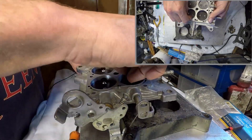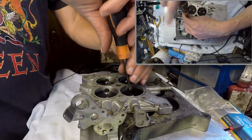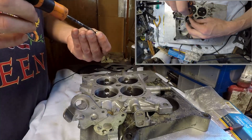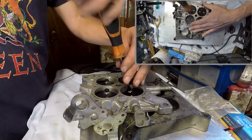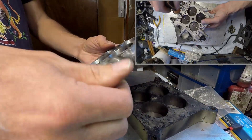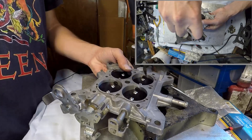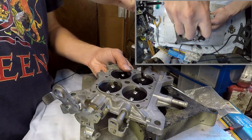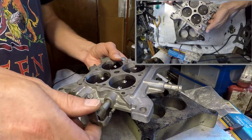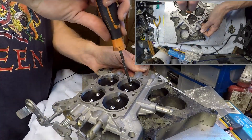And we're going to start with the last one. Now we're going to back off the screws a little bit and let the throttle plates find their own level — like so — and now we're going to screw them back down again.